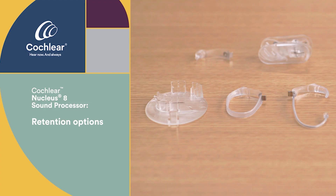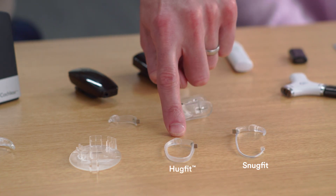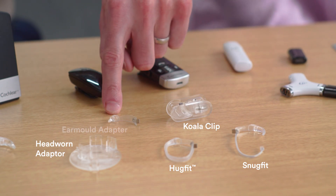Whether you're an adult or a pediatric recipient, we offer many retention options: the SnugFit earhook for added behind-the-ear retention, the HugFit earhook for 360-degree behind-the-ear retention, the head-worn adapter which converts the Nucleus 8 to an off-the-ear wearing option, a koala clip for clipping to your shirt, as well as an earmold adapter.